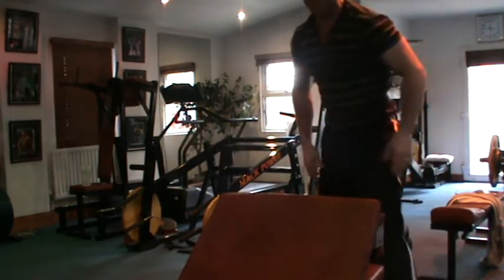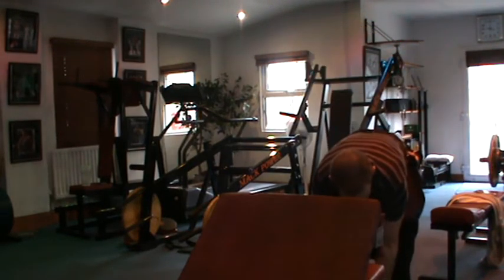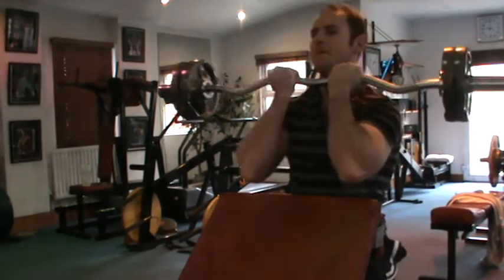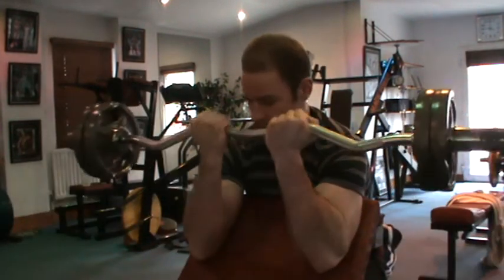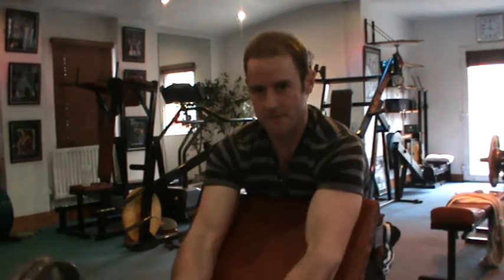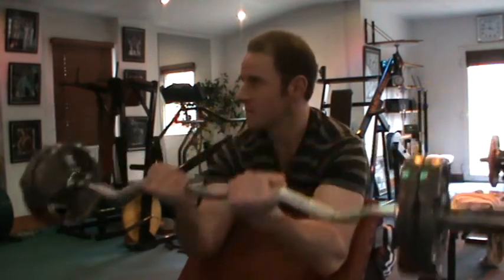It's always really good to have a training partner with this one, but today I don't have a training partner, so I'm going to have to make do on my own. Next one's close grip — very good for the outer bicep. This is the light weight.